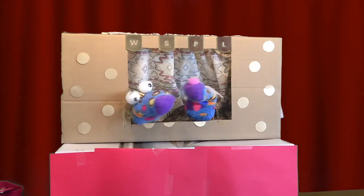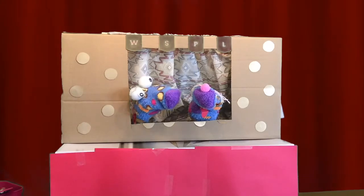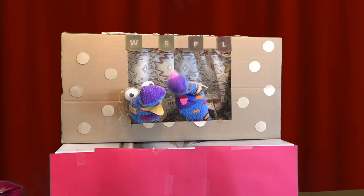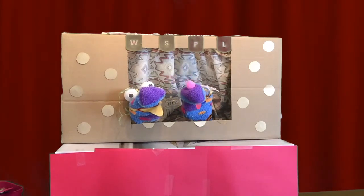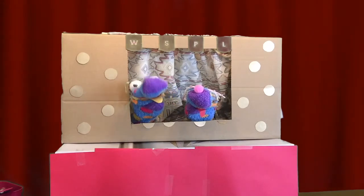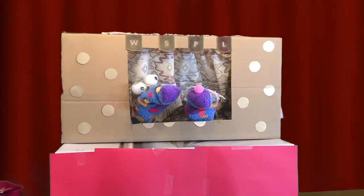No, no, no! What? I called her Little Red Riding Hood like you wanted, but you got everything else wrong. She was supposed to go to her grandmother's house with a basket of cakes. Oh, all right. Little Red Riding Hood went to her grandmother's house and on the way she met a giraffe.